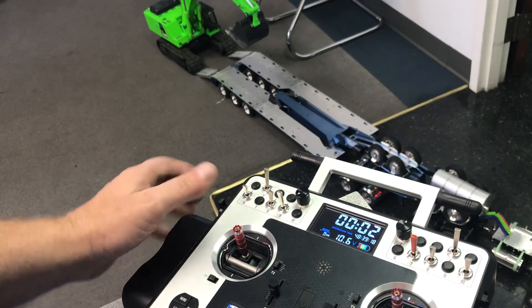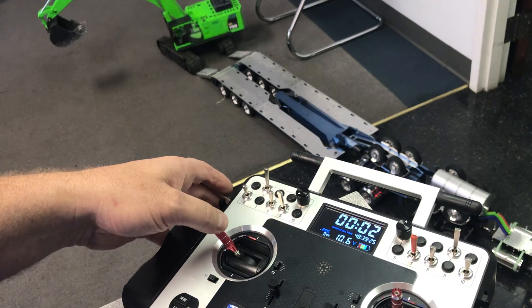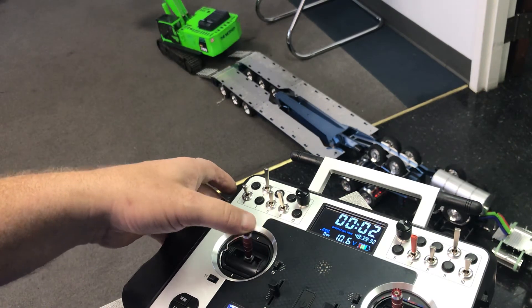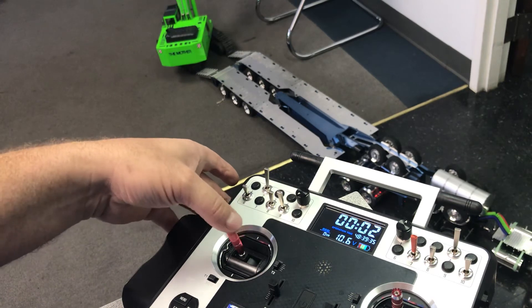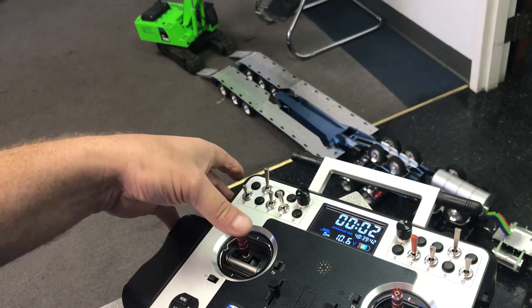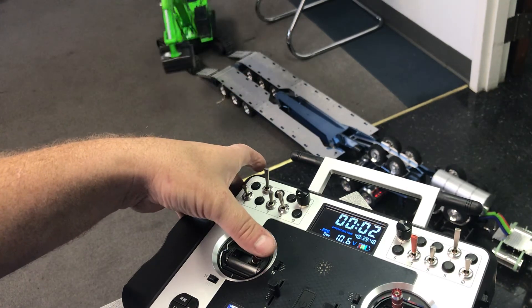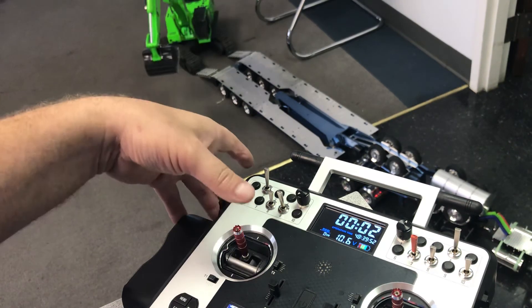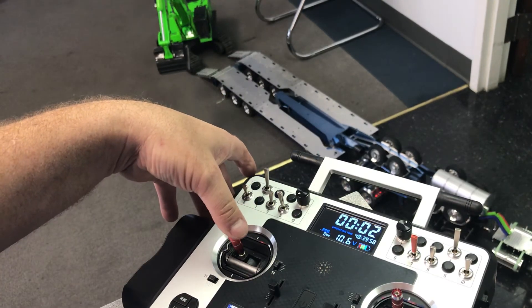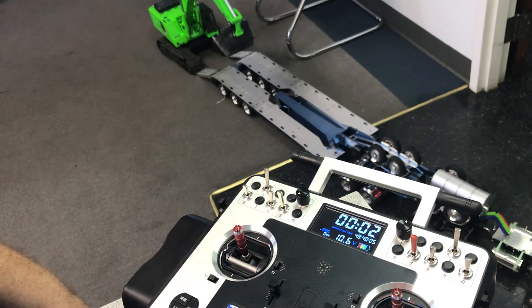I changed the swing speed — I made it go basically as fast as it can, but I did leave a little buffer on it so that it doesn't come to a screeching halt. There is no slop at all in the swinging. I just basically modified the controls to my liking.